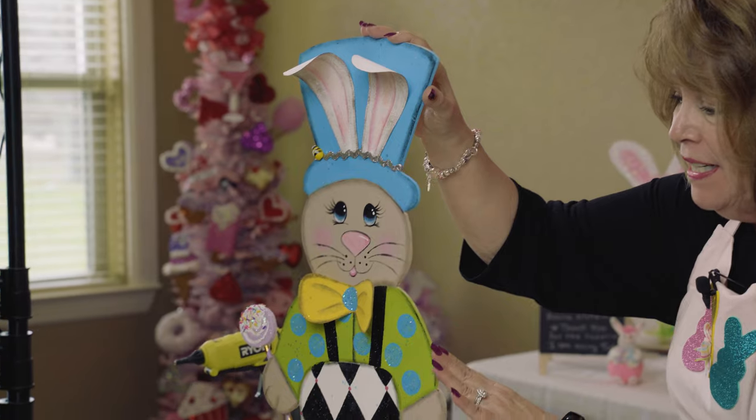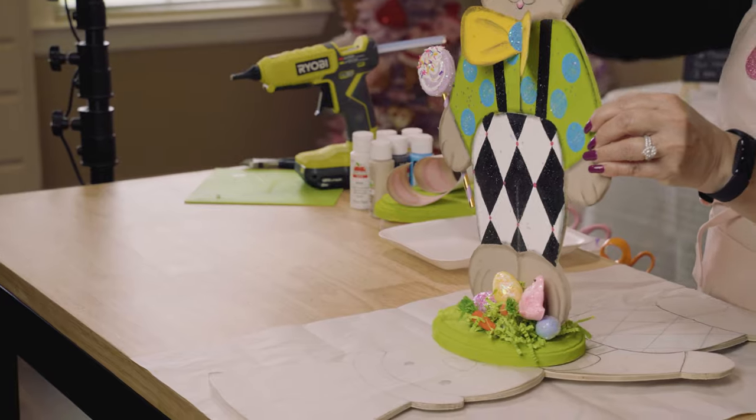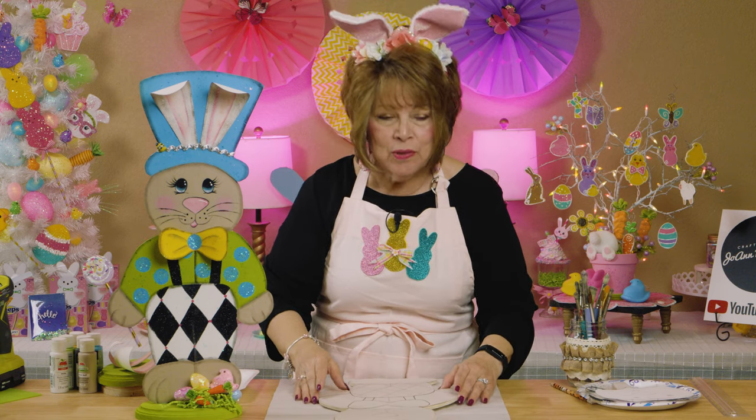Hey friends, welcome to my channel. I'm Joanne Barandi and I'm a happy crafter. What I've got for you today is I'm going to show you some techniques on how I made this cute little bunny. Look, isn't he adorable? It's so easy to make a little craft like this. Bienvenidos todos a mi canal de YouTube — estoy muy contenta que están aquí conmigo compartiendo este proyecto.